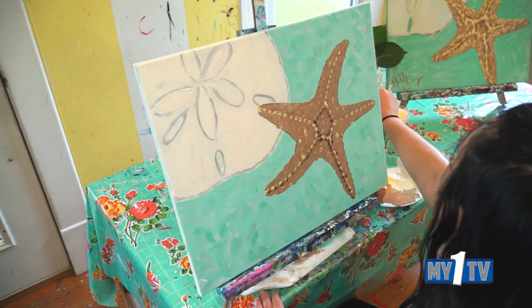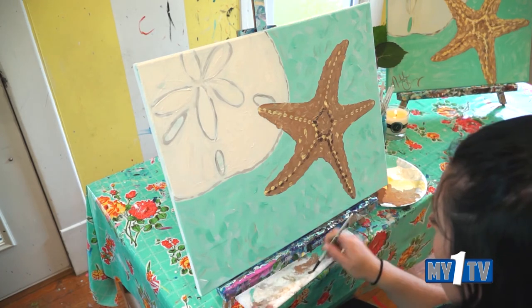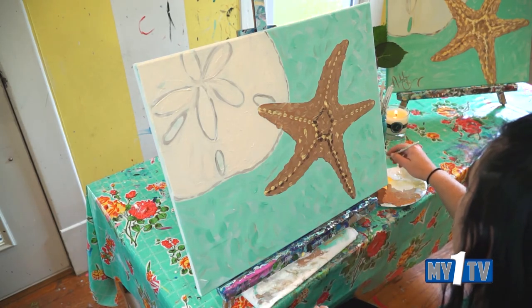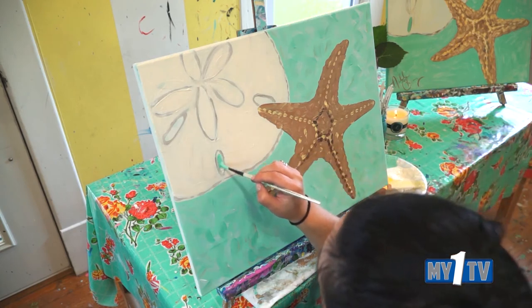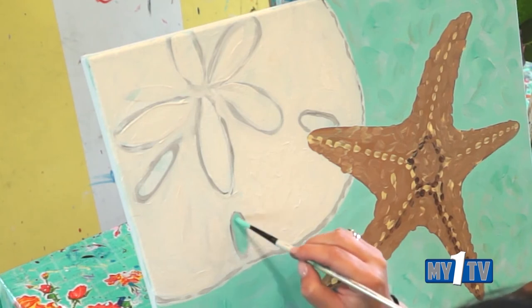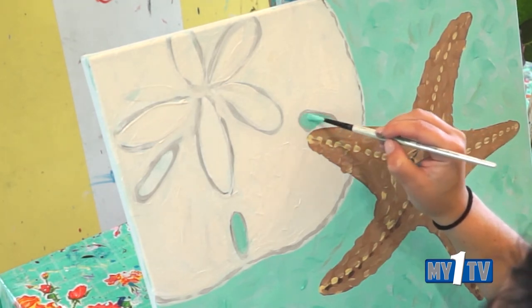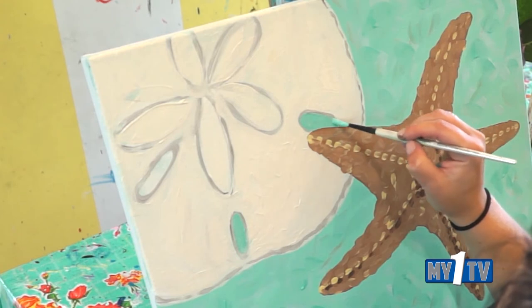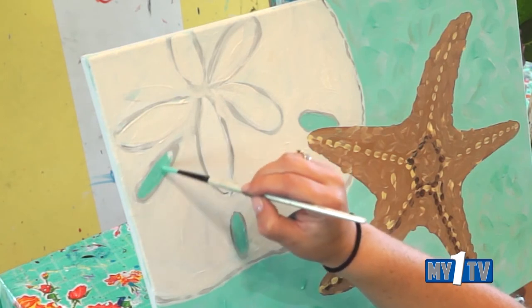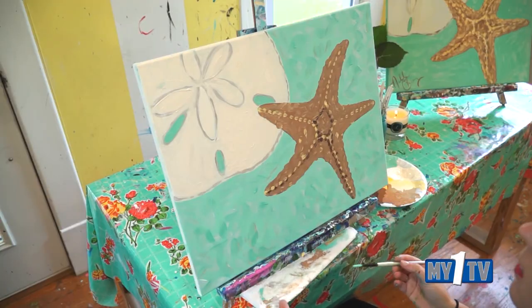Now let's grab a number four brush and dry it off. We'll grab more of that background color, like a seafoam, and we're just going to fill in those little horse-pill shapes. Now it'll really start to look like a sand dollar. We'll come back and add a few more things and a few little lines to our petals, but filling in those horse-pill shapes really makes it look more like a sand dollar.